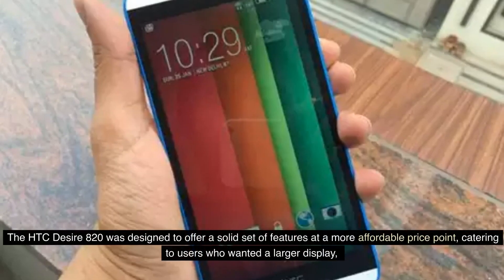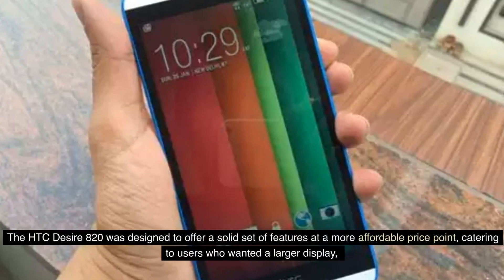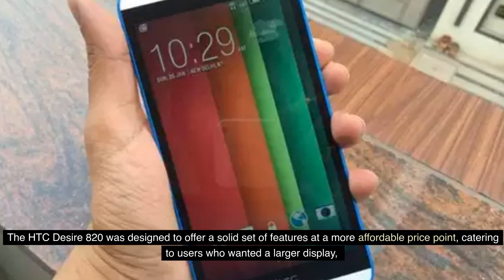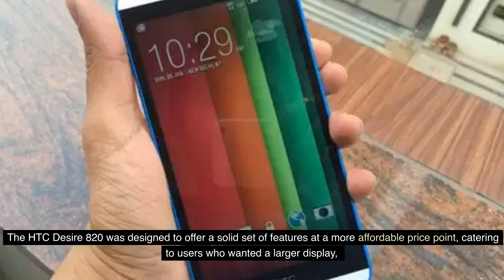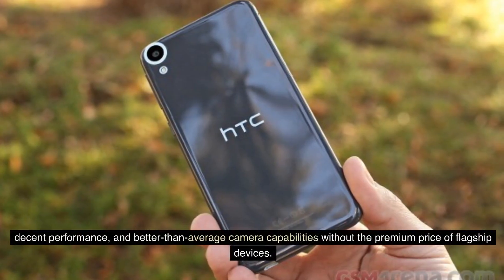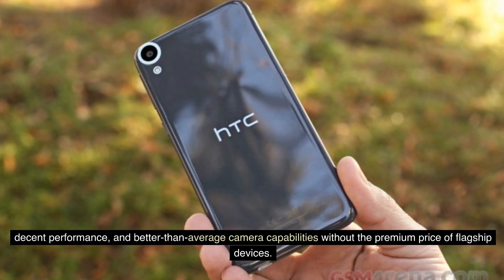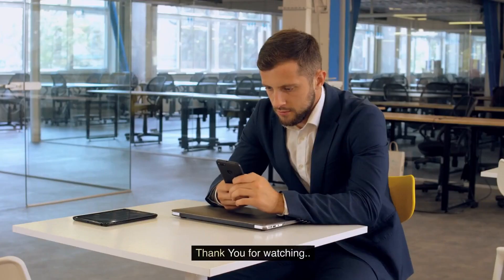The HEC Desire 820 was designed to offer a solid set of features at a more affordable price point, catering to users who wanted a larger display, decent performance, and better-than-average camera capabilities without the premium price of flagship devices. Thank you.